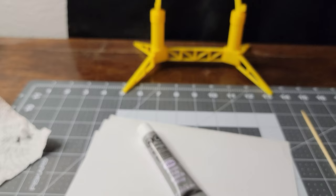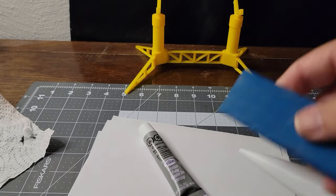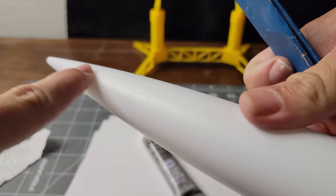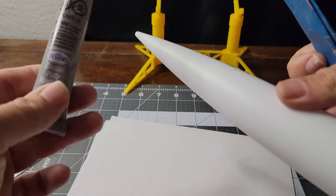Got some Testors contour putty and a nose cone — get this nose cone sanded up and get the seam filled in with that putty.